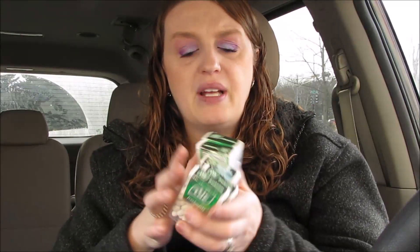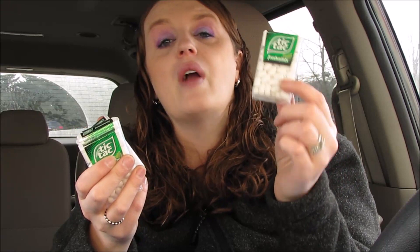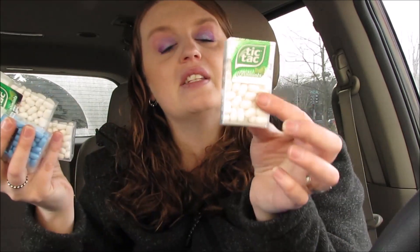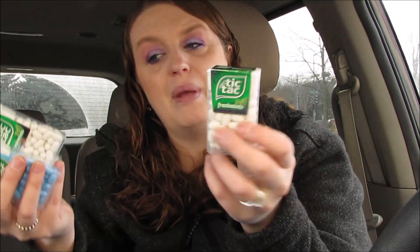I ended up going crazy over Tic Tacs — my stepdad loves Tic Tacs, and I thought these would be a great Christmas gift. These were on sale for 99 cents. Make sure you scan some of these because some of them didn't scan, but some did. You can submit a 50-cent rebate on Ibotta — I did times five — so these come out to just 49 cents a piece. Great deal!